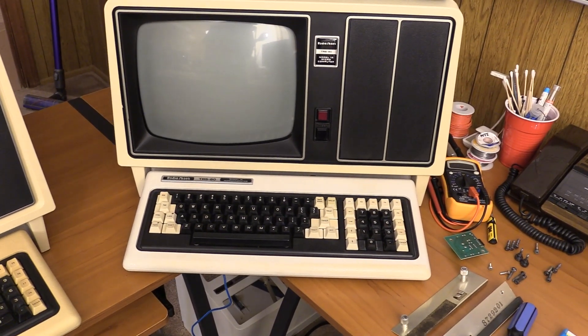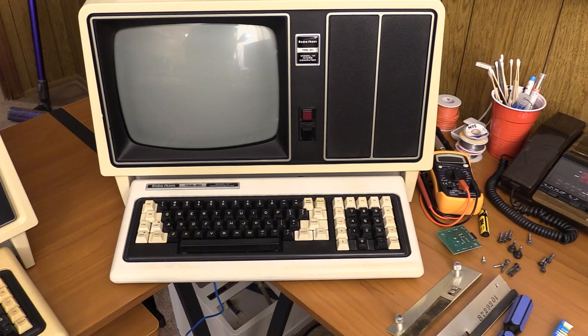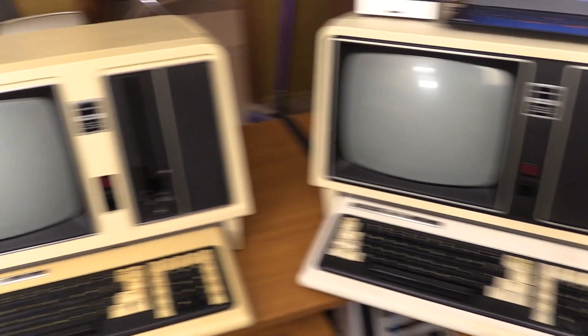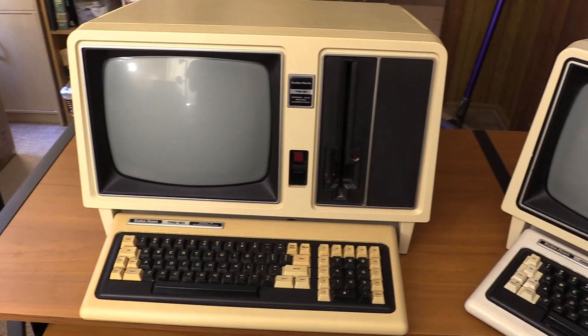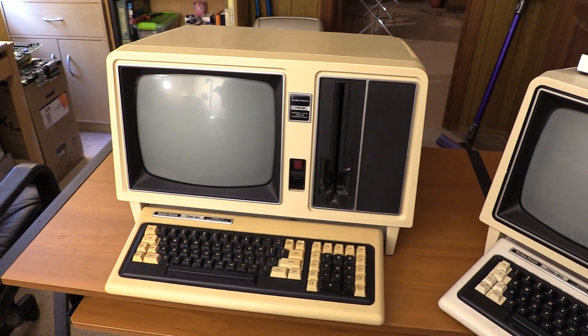This is my TRS-80 Model 12 with no card cage, except I did add the Hansa 3-slot adapter. And this is its new friend — a TRS-80 Model 16B. I guess I can't help myself; these big Tandys are just too alluring.